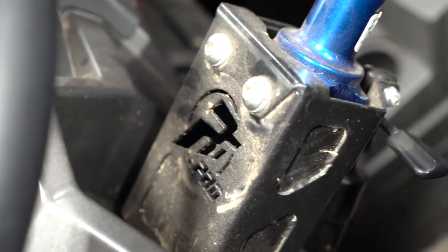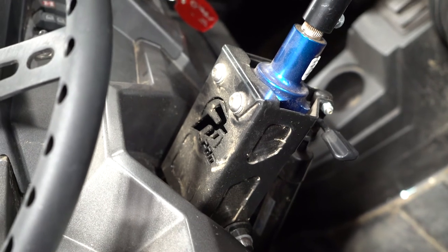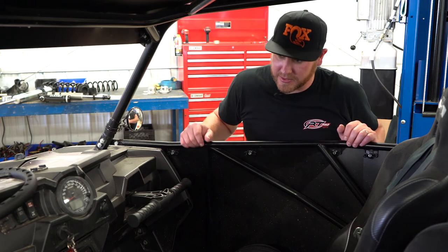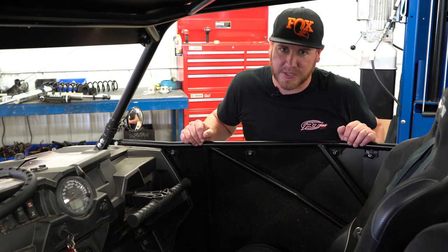In the cockpit of our race razor, we have a steering quickener with a full gusset quickener mount, a quick-release steering wheel, and a heavy-duty shifter handle — everything we need to feel safe and in control of this beast of a machine.